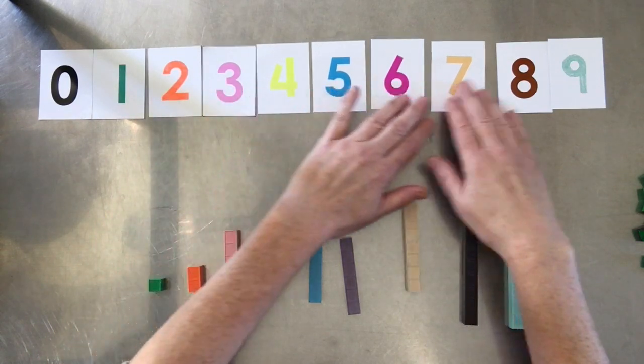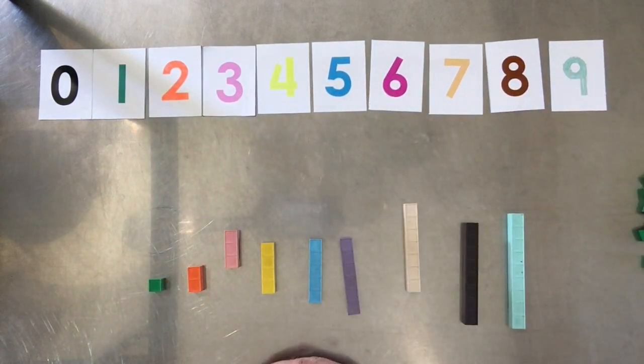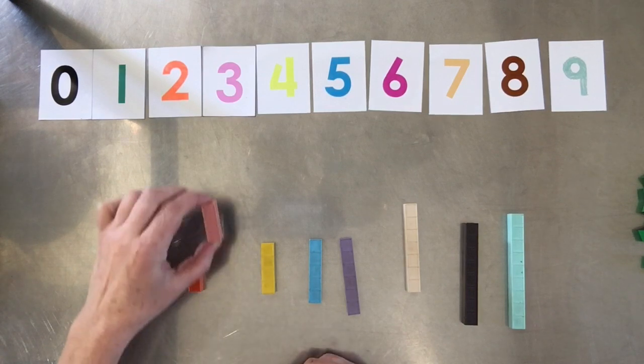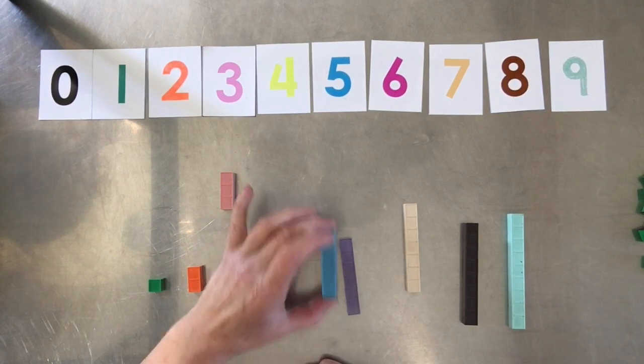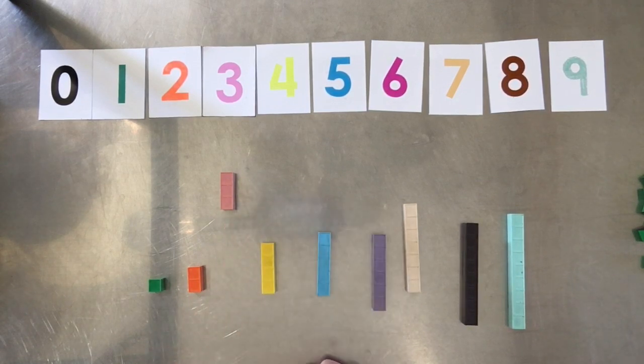You can also talk about colors. If they're working on learning their colors, what color is three? Three's pink. What color is five? Five's light blue. What color is one? One's green. So you can work on color recognition at the same time.